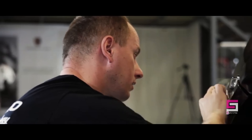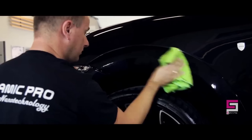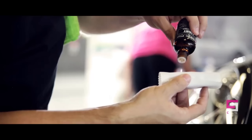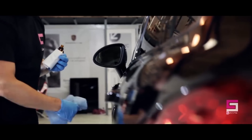Ceramic Pro forms a super-slick, hydrophobic surface that prevents dirt, tar, brake dust, and bird droppings from adhering to the surface of the vehicle. We are now using Ceramic Pro Lite as the top coat for Ceramic Pro 9H, which is a very good combination to get a high-gloss effect and deep color tone.